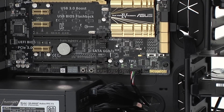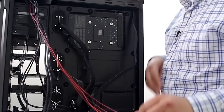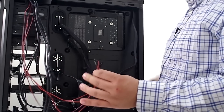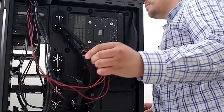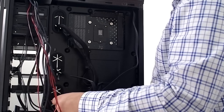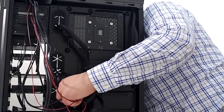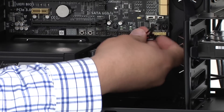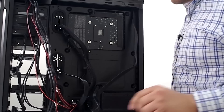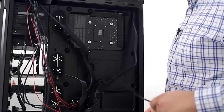Next up we're going to take all four of our front chassis connections — for power buttons, LEDs, and so on — and run those through. We're going to run that down here at the bottom, but we're not going to make those connections yet. We'll use our Q connector in a little bit to make that easier, and then we'll route those to the front header.